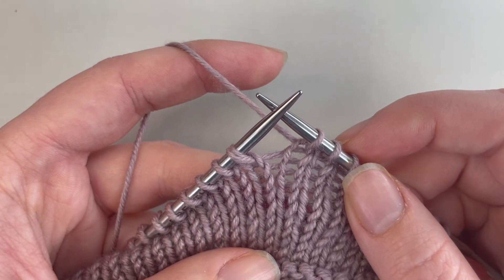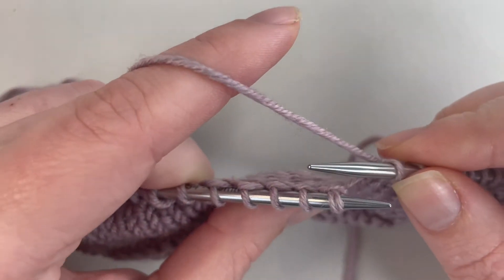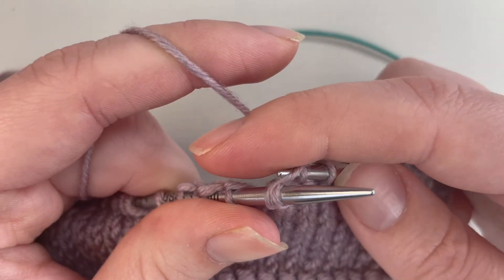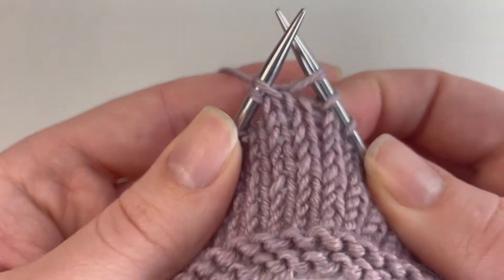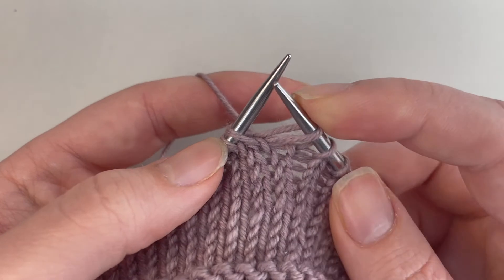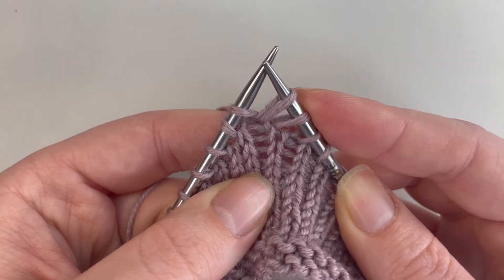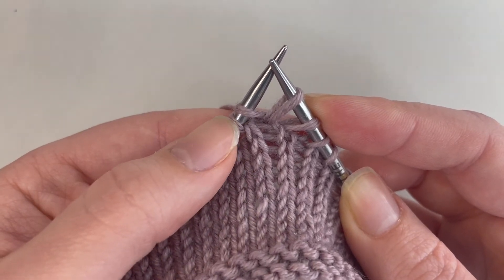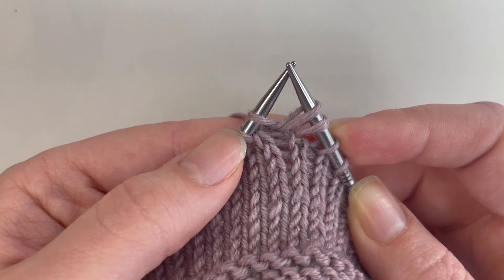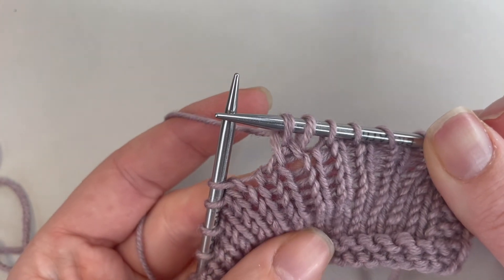We're now going to do the one by one left twist, starting continental style and then switching to English throwing style. I'm going to take my right needle and insert it into the second stitch through the back loop. I'm going to go through the back loop of that stitch, grab my yarn, and pull through to knit through the back loop of that second stitch on my left needle. Now I'm going to knit the first stitch on the left needle through the front loop like a normal knit stitch, pull that through. Once I've knit the first stitch on the left needle I'm going to slide the first two stitches off — so the two stitches that have been worked: starting with the second stitch through the back loop, and then the first stitch through the front loop.